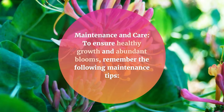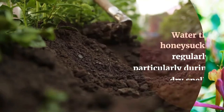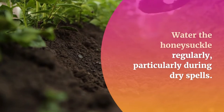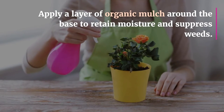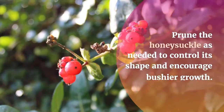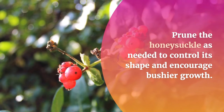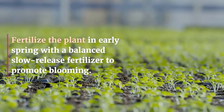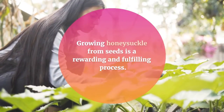Maintenance and Care: To ensure healthy growth and abundant blooms, remember the following maintenance tips. Water the honeysuckle regularly, particularly during dry spells. Apply a layer of organic mulch around the base to retain moisture and suppress weeds. Prune the honeysuckle as needed to control its shape and encourage bushier growth. Fertilize the plant in early spring with a balanced slow-release fertilizer to promote blooming.